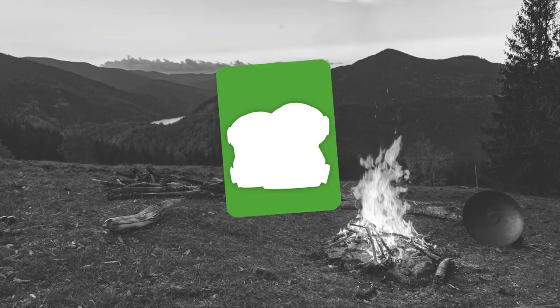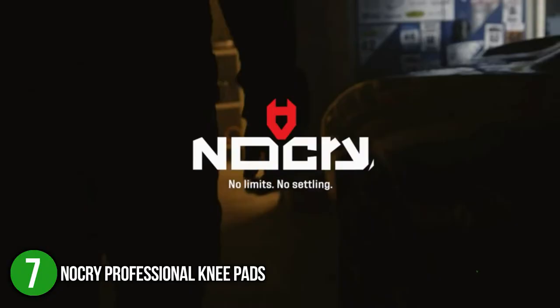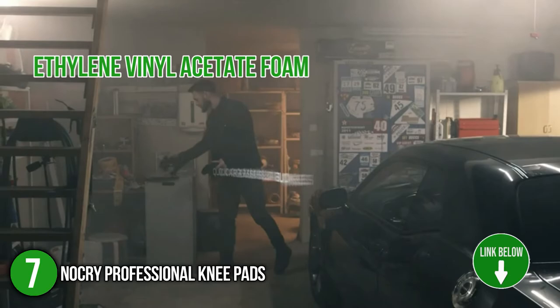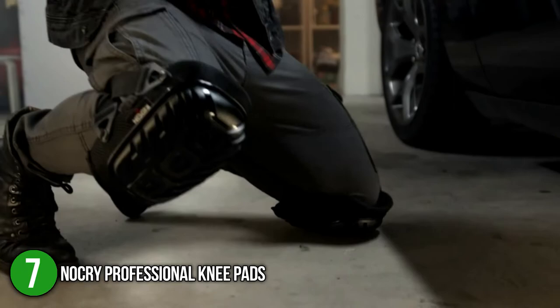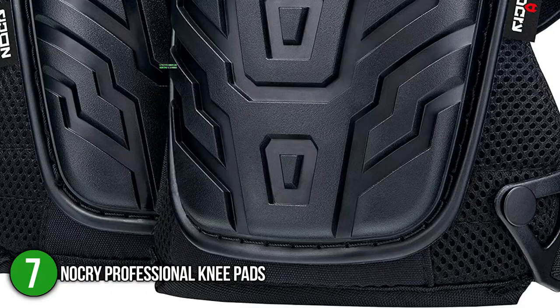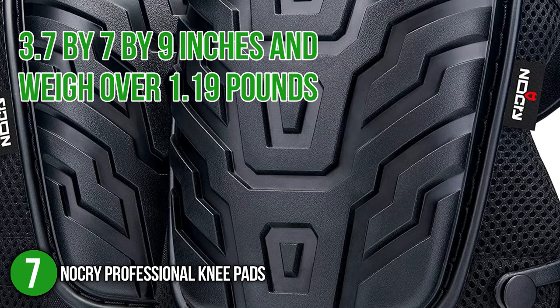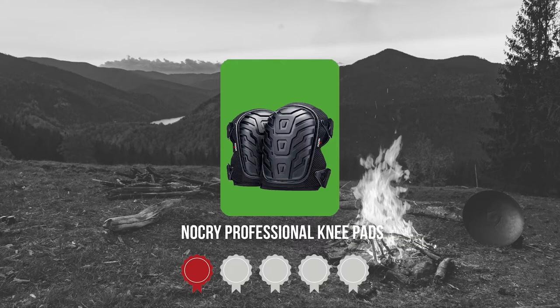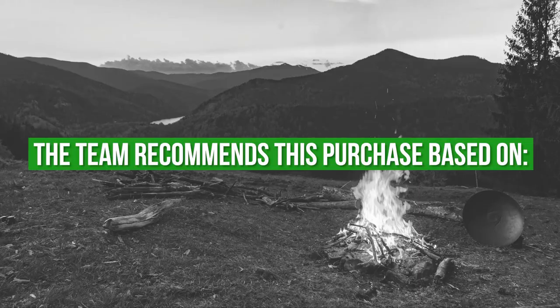The seventh knee pad on our list is the NoCry Professional Knee Pads. These knee pads boast a premium design that features maximum comfort and safety. They have a soft gel core, durable ethylene vinyl acetate foam padding cushion — perfect for those suffering from joint pains and those with sensitive knees. They also feature a thick, heavy-duty poly shield that protects your knees from cuts or scrapes from any terrain. They offer dimensions of 3.7 x 7 x 9 inches and weigh over 1.19 lbs. TrustedShoppingGuide.com has awarded the NoCry Professional Knee Pads a 5 badge rating.